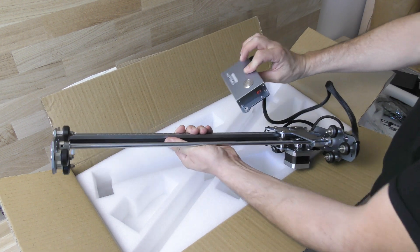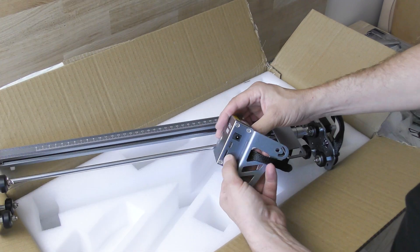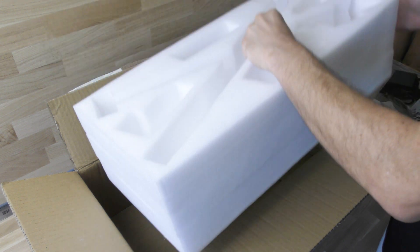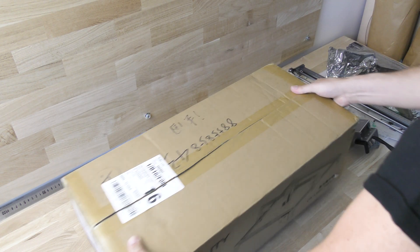The control box assembly has an on/off switch on the left side and an SD card reader and USB port on the right side. A quick check just to be sure I don't forget anything, and we are ready to assemble the machine.